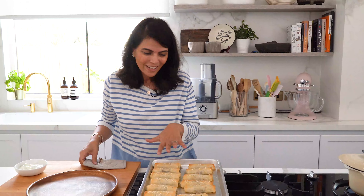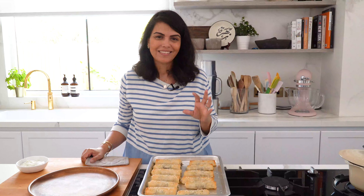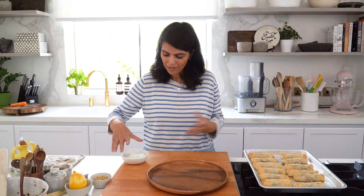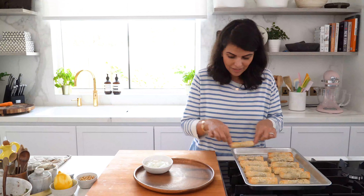My little spinach and feta cigars are ready — look at how beautiful they look! They have a beautiful golden brown exterior and the flavors inside are simply incredible, with the feta cheese, sumac, and onion. But really what makes them super special is the butter. I always love preparing food in an inviting manner, so I've set up a small bowl of tzatziki sauce — grated cucumbers mixed with yogurt, sour cream, garlic salt, and dried dill — and I'm placing the little cigars around it.